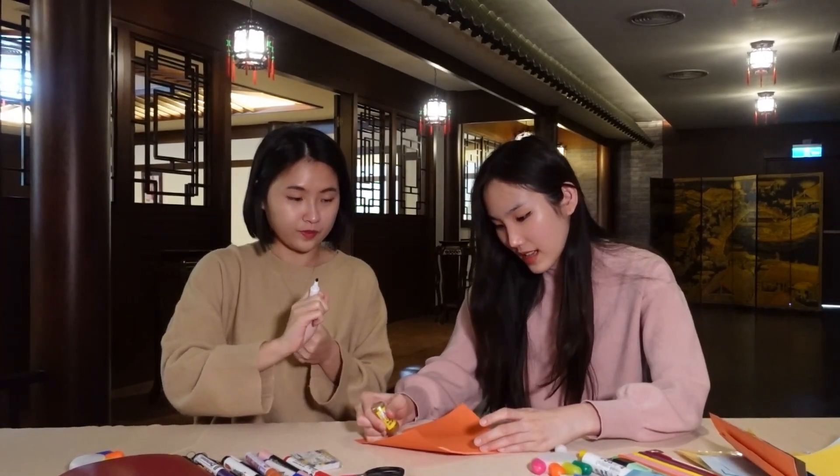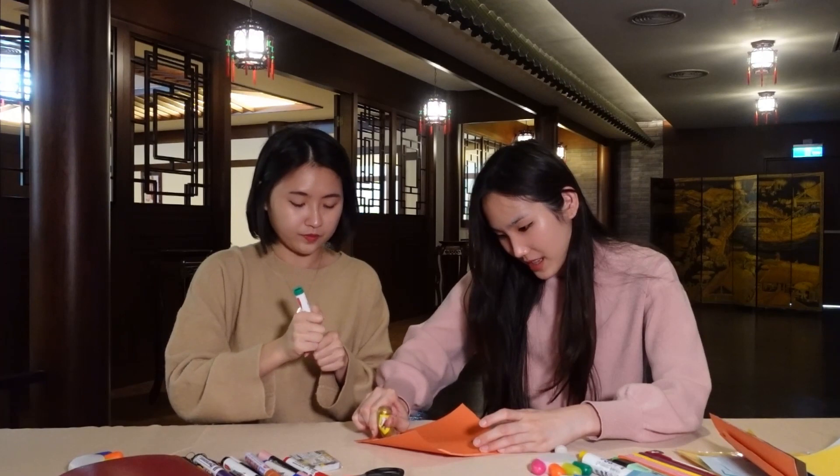Let me teach you how to say Happy Chinese New Year in Chinese.